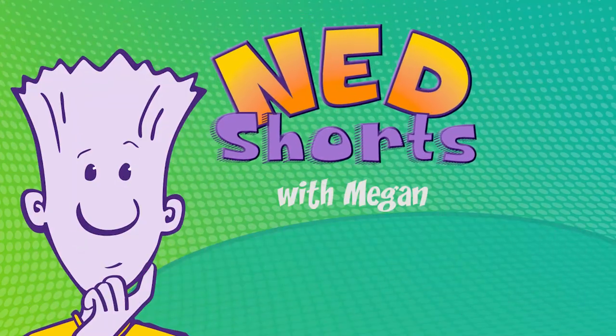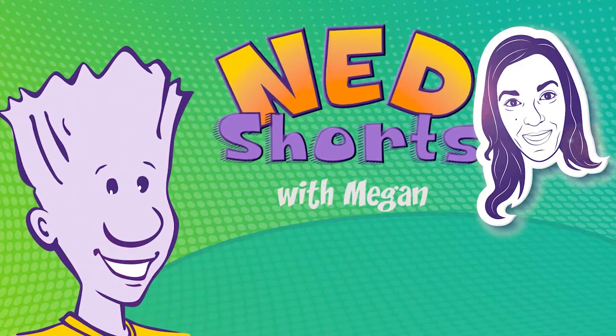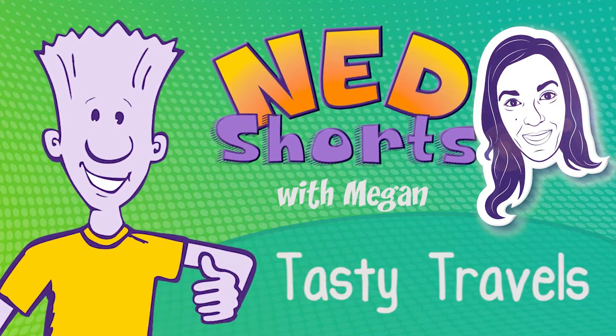It's the place fun never ends. Take your pick and click. Ned and friends. Welcome to Ned Shorts.